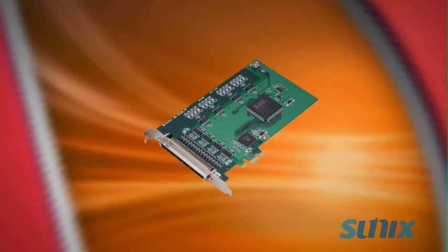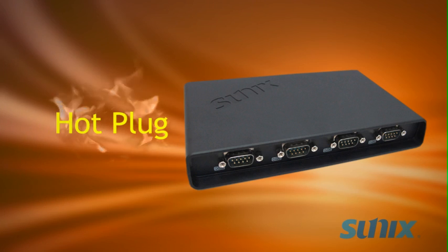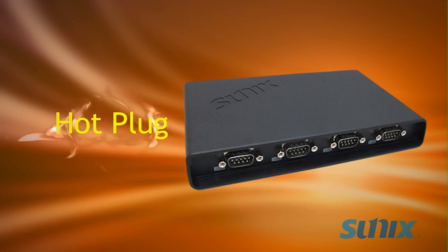Unlike add-on cards, you don't have to shut down for hardware installation. DevicePort is hot plug, so you can plug in and out while your computer is still on, no problem.